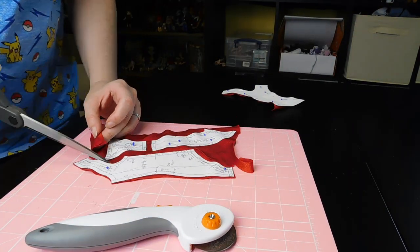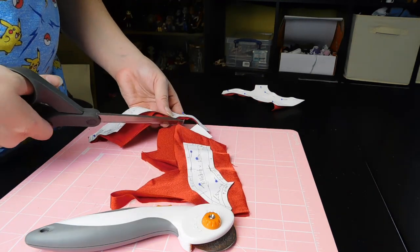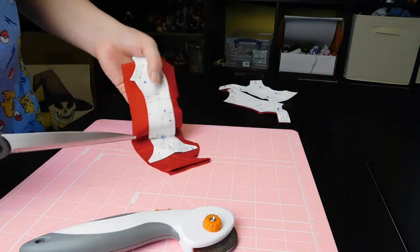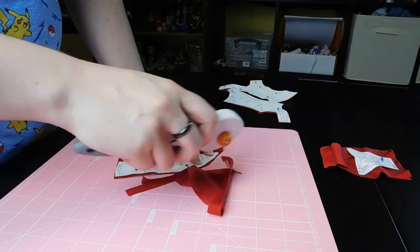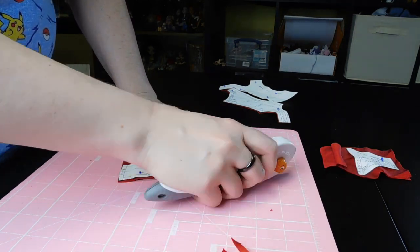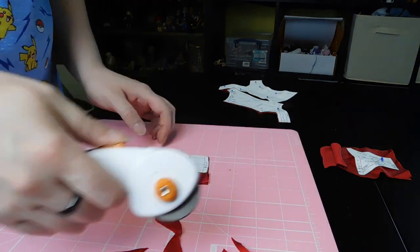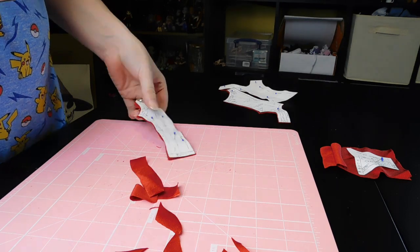I definitely recommend replacing rotary cutter blades pretty regularly if you use them a lot, because they're much, much safer when they have a sharp blade. You'll also notice that I do pick up the scissors to do tight corners, which is pretty self-explanatory. The rotary cutter is much better for longer lines than sharp angles.